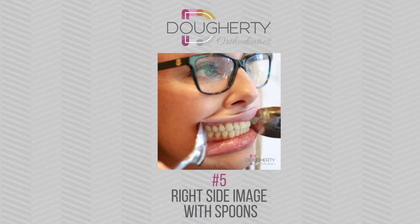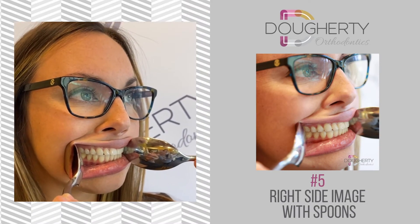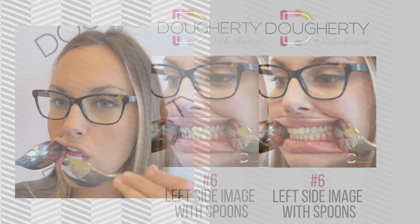Next, use the spoons to pull back on the right side of your mouth and take a close-up photo. Repeat this for the next photo, but on the left side.